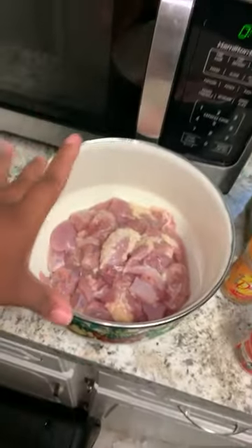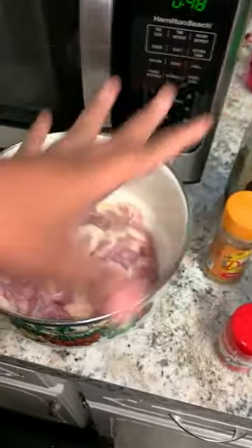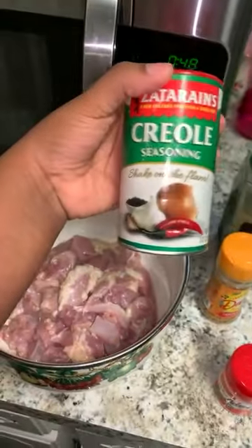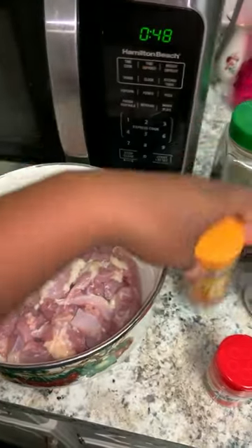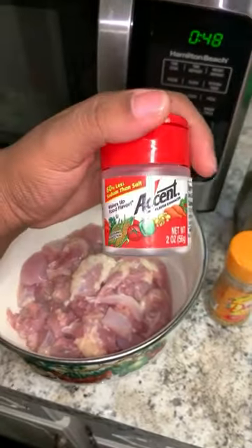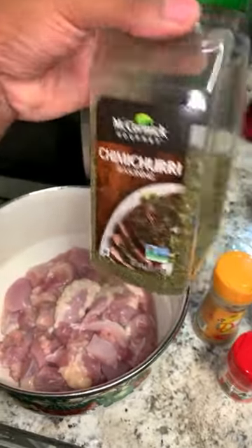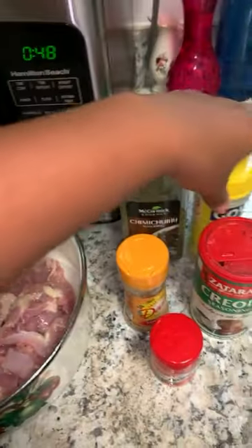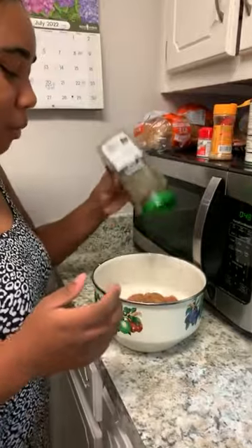Now it's time to season our chicken. We're gonna use Dash — the recipe actually just calls for salt and pepper, but we don't season our food like that. So we're going to use all of these ingredients to give it more flavor, something tasty and yummy.